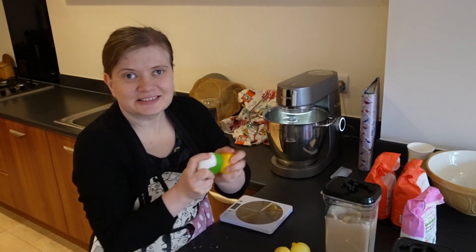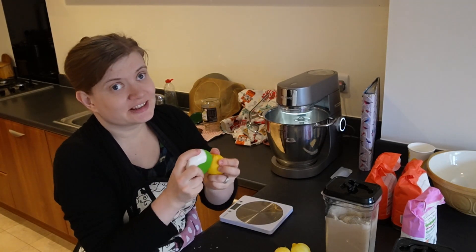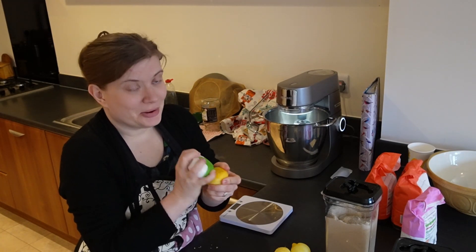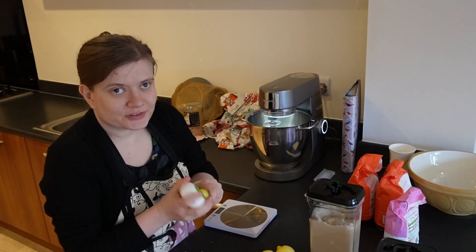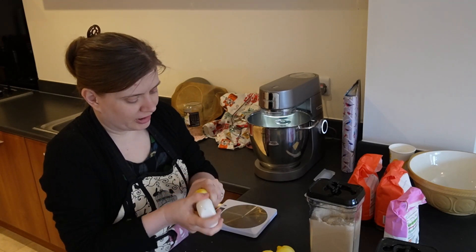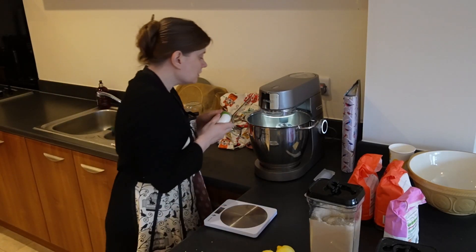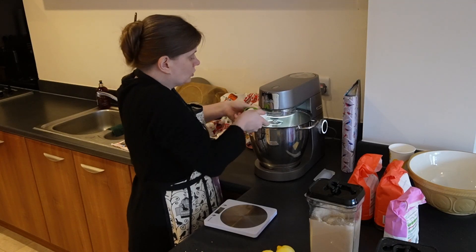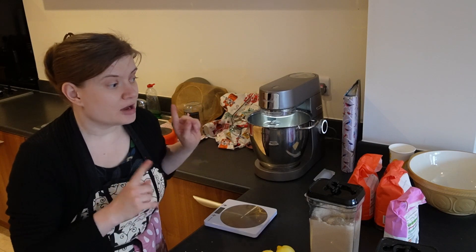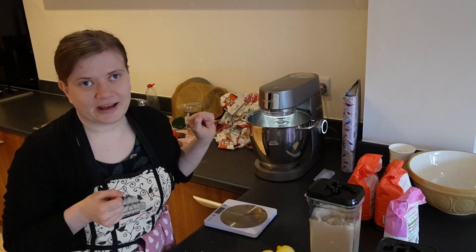I hate this part. If anyone has better ideas how to do this, I would really appreciate it - let me know. I always feel like I'm gonna cut myself or scrape off the skin of one of my fingers. Lemon zest has been added. I'm gonna add an egg and mix it in, and then add the flour.